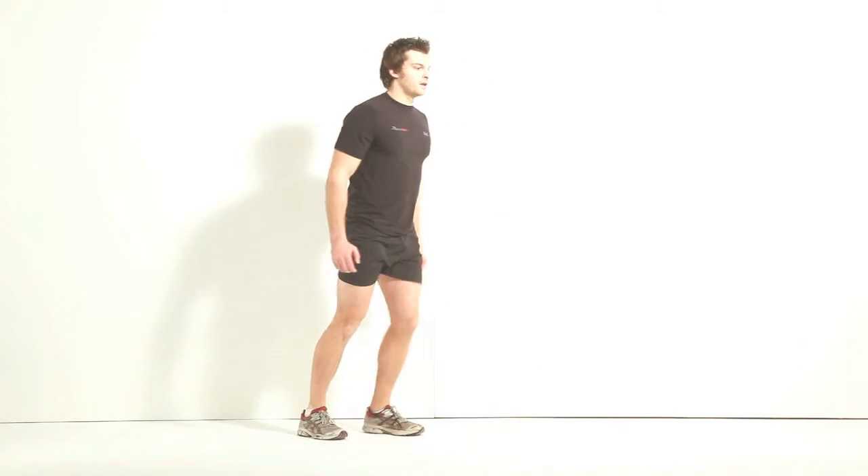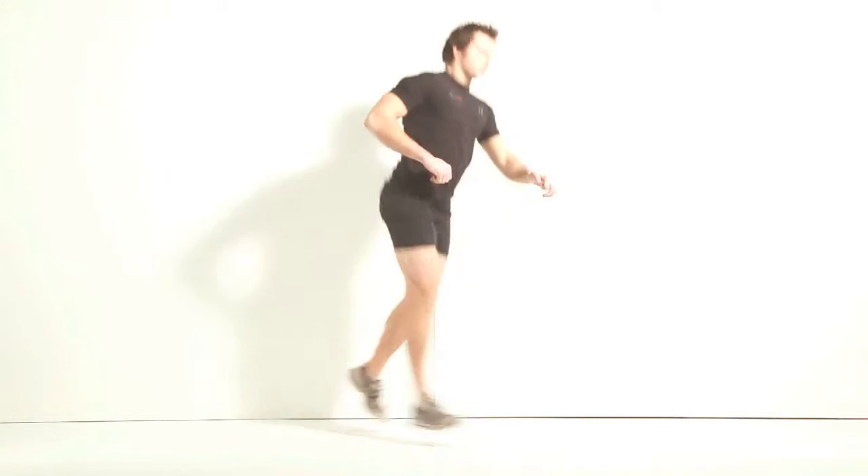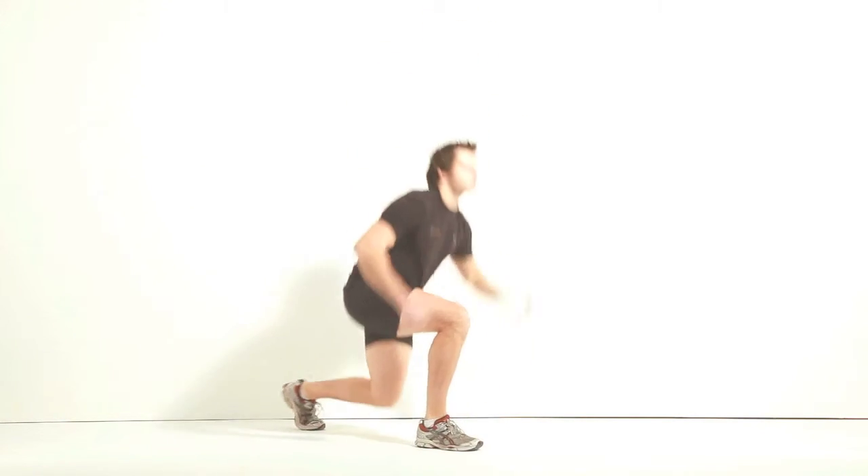If you want to make it even harder, you can take it plyometric so you're really jumping through it like so. Now try and get up and get some hang time.